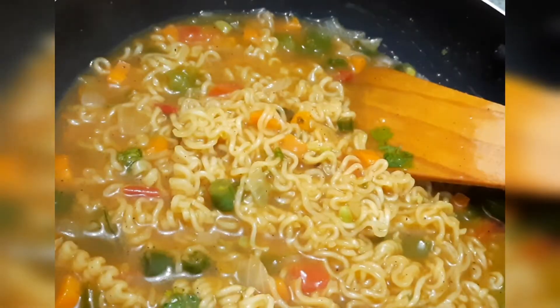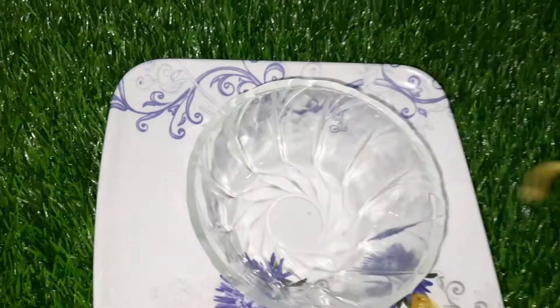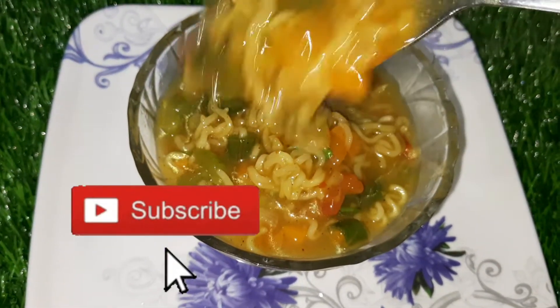We are ready to serve in a bowl. Look how great the soup noodles are!